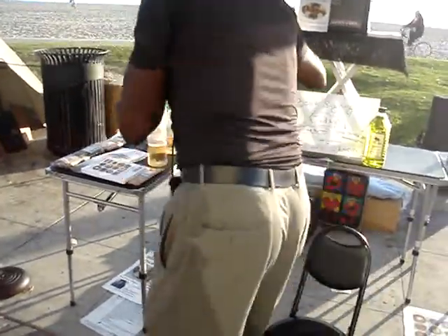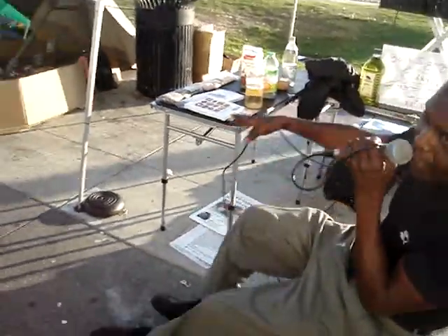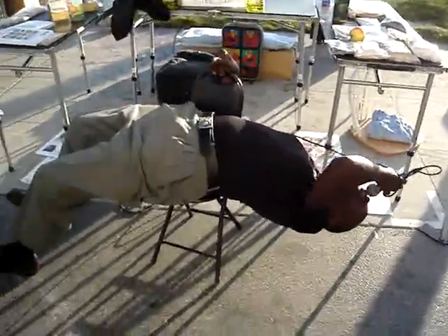Let me show you something for a headache. You know what you do for a headache? Nobody ever told you. This is how you get rid of a headache — all you do is go upside down and let your head turn red.